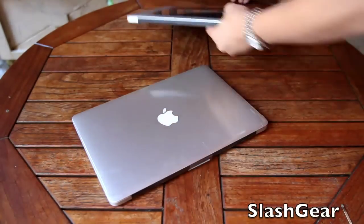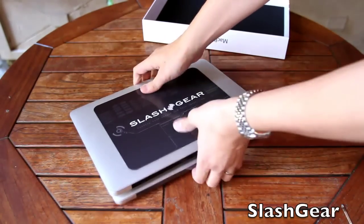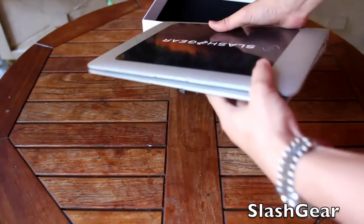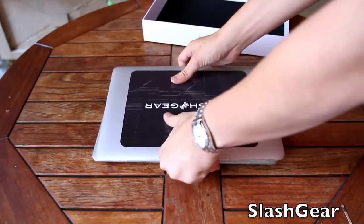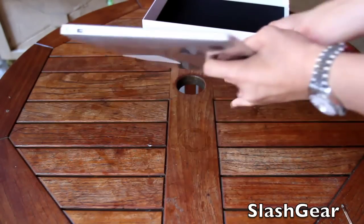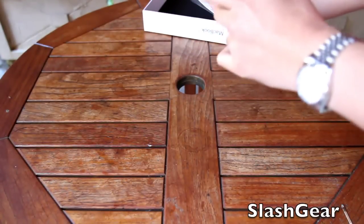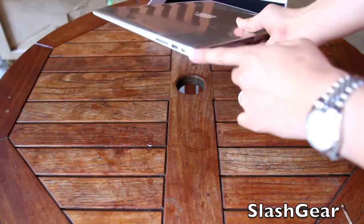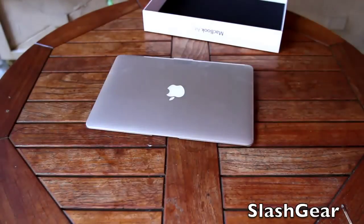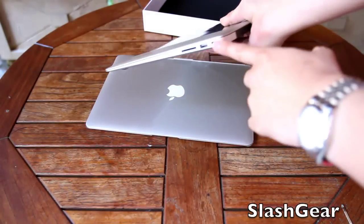As you can see, it's pretty much the same as the previous generation MacBook Air 13-inch. However, the magic is inside. The big difference from a hardware perspective is the addition of the Thunderbolt port that you don't see in the previous generation of the MacBook Air 13-inch.